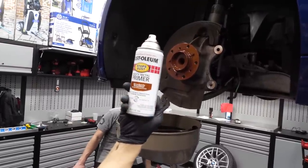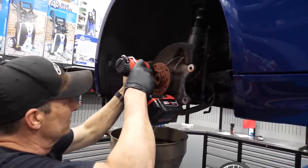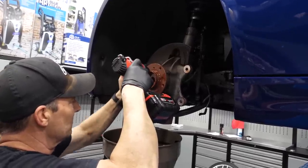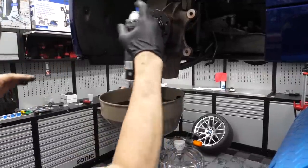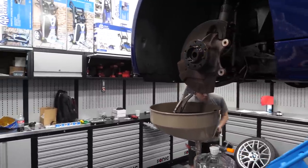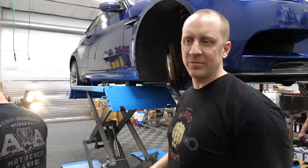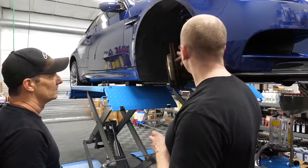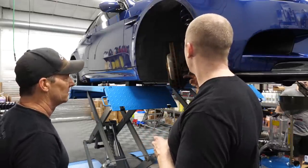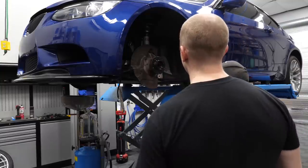That's our rust metal primer — the hub looks nice and pretty. Next step, hit it with some caliper paint. Good to go, we'll let that dry and go work on the other side. I've got the same procedure on the passenger side as on the driver's side, so I don't really need to film the same thing. We're going to remove the brake line, the caliper, the caliper bracket, then cut or remove the rotor, paint, then we'll install and come back to this side.